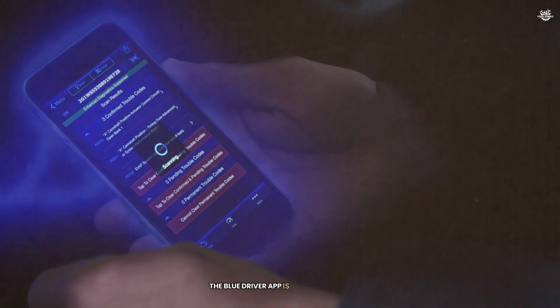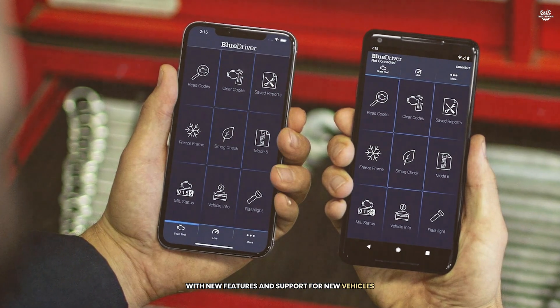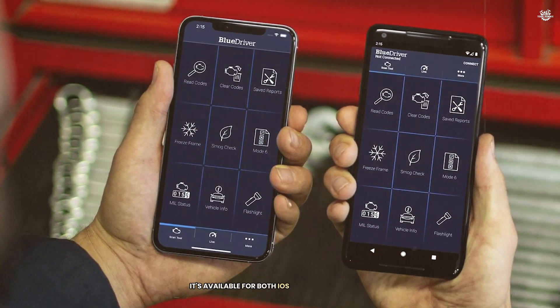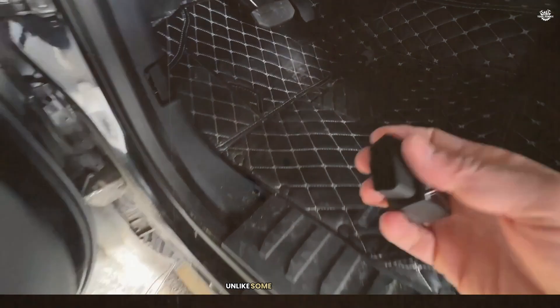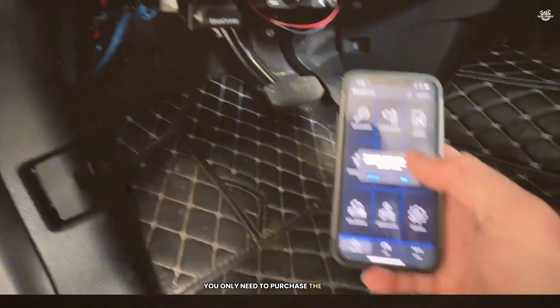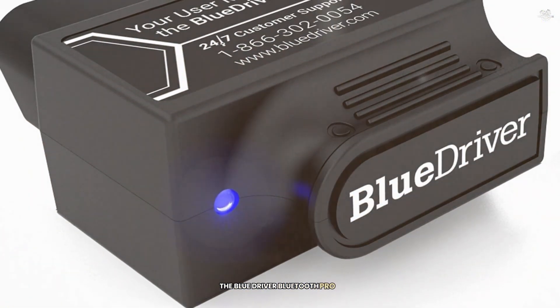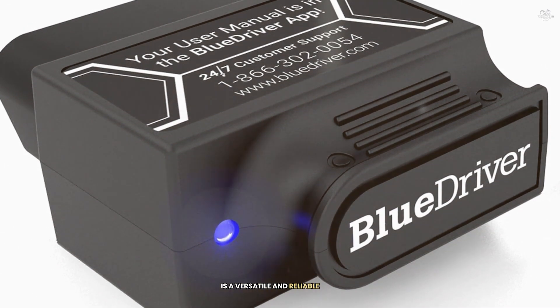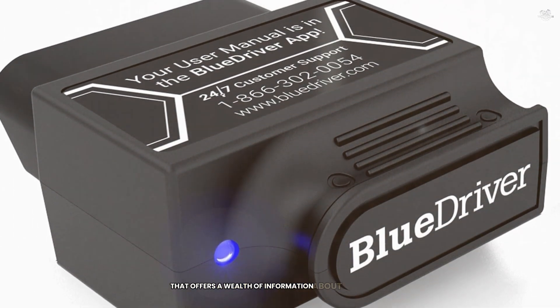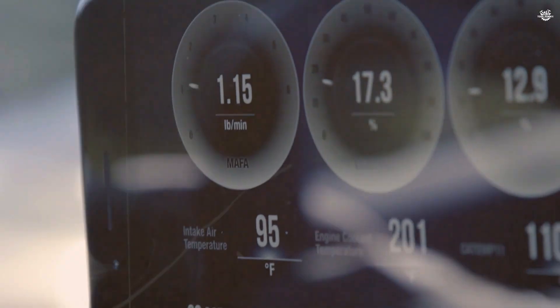The BlueDriver app is highly intuitive and regularly updated with new features and support for new vehicles. It's available for both iOS and Android devices. Unlike some other scanners, the BlueDriver does not require any subscription fees — you only need to purchase the scanner and all app updates are free. The BlueDriver Bluetooth Pro OBD2 Scanner is a versatile and reliable tool that offers a wealth of information about your vehicle, making it a great choice for diagnosing and fixing issues on your own.